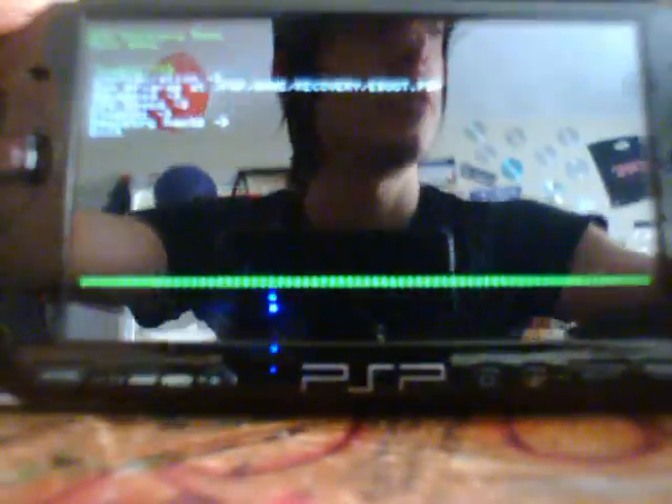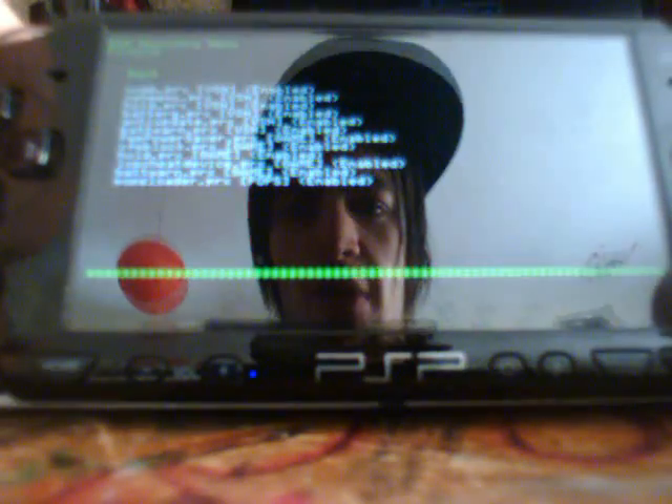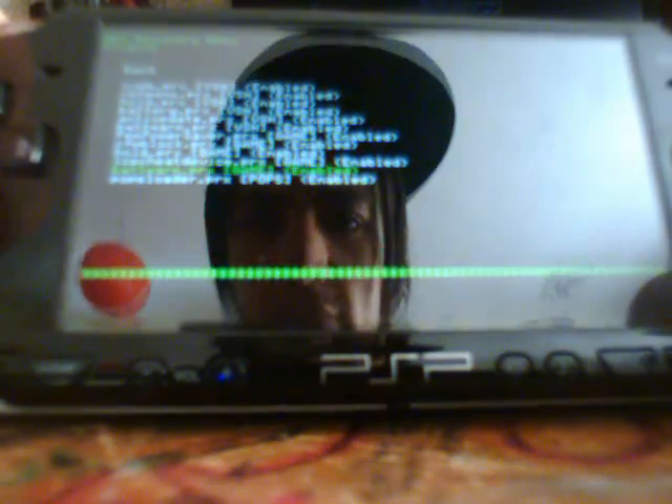Here we are at the recovery menu. Scroll down to Plugins and look for the batwarn.prx listed under both 'game' and 'vsh' in brackets. There it is — enable it. It should automatically be enabled, but it depends on your firmware. The batwarn.prx for game is enabled, and scrolling up, the batwarn.prx for vsh is also enabled.